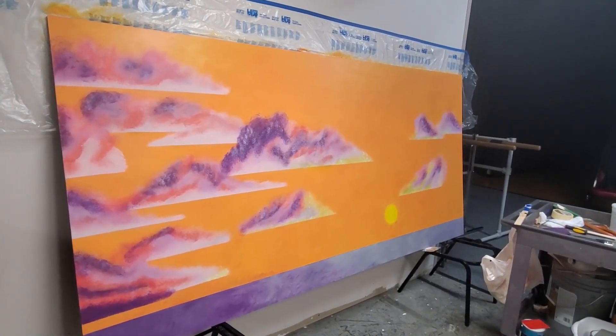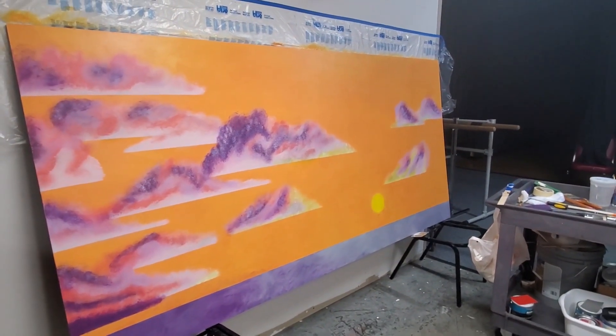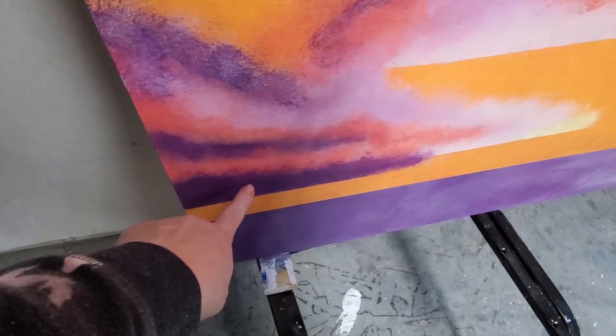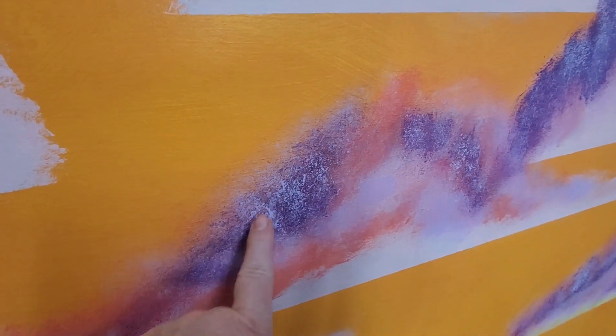Morning! This is Nita with the Time Piece Garden and I'm painting today. I actually did a little bad thing though — I started blending and forgot to film. So most of the darker purples were this dark and this hard. You can see where I've started to lighten them.